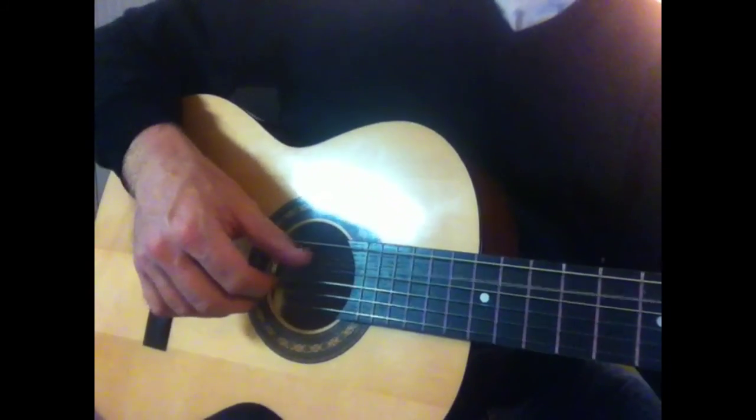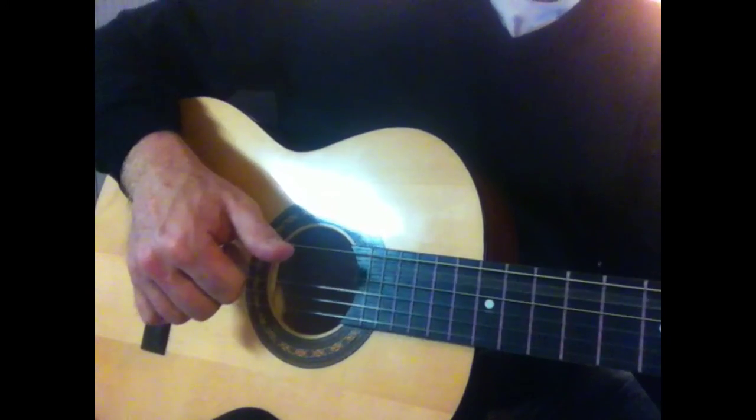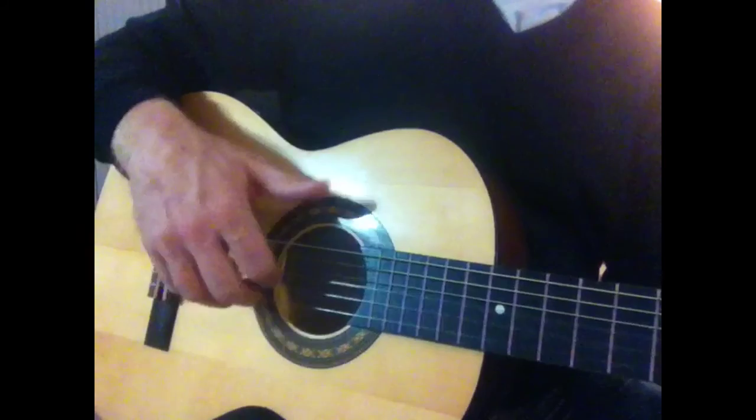Then I'm going to go to A minor — same strings. G is the odd ball out, because your thumb now switches to the sixth string. The fingers stay the same though.